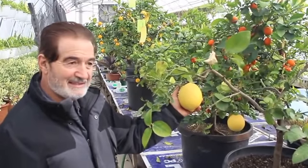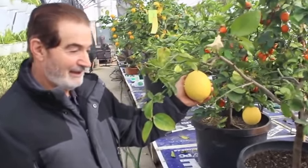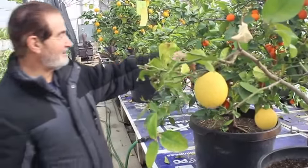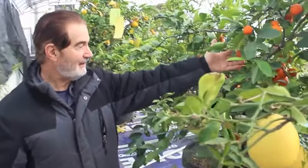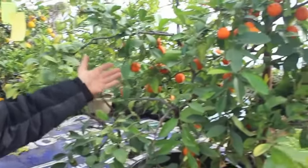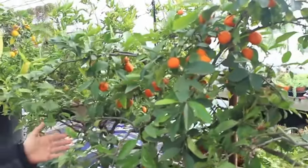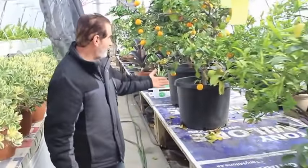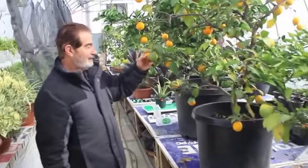How would you like to grow lemons this size right inside your house? It's really easy to do. And how about these tangerines? We've already eaten about a dozen or two, but there's still about two or three dozen tangerines on here. And back over here we've got more lemons.